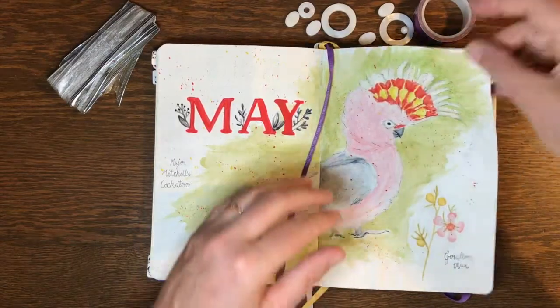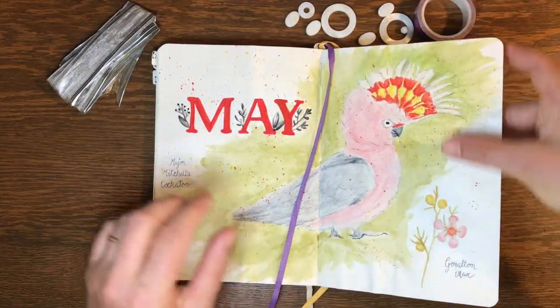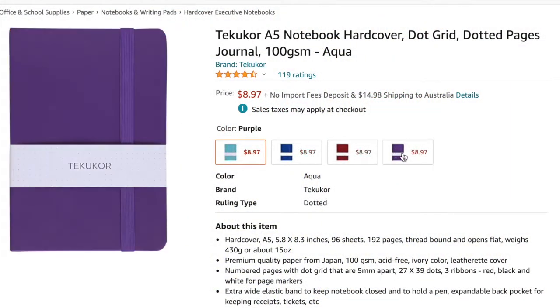The pages wrinkle a lot from watercolour painting and sometimes I used weights to press my journal flat again. The journal has a small range of plain leatherette covers and is only available from Amazon.